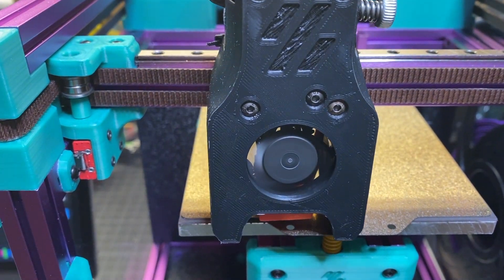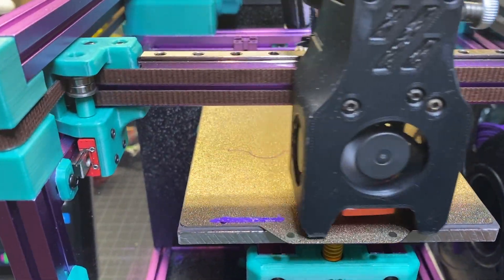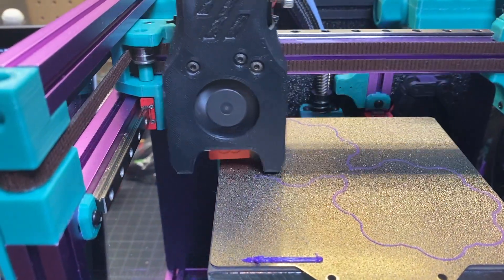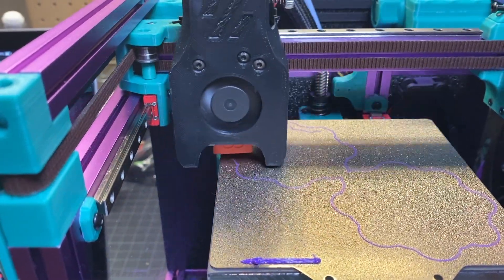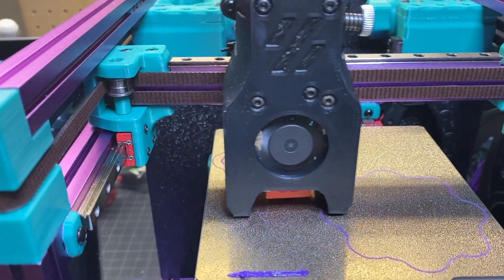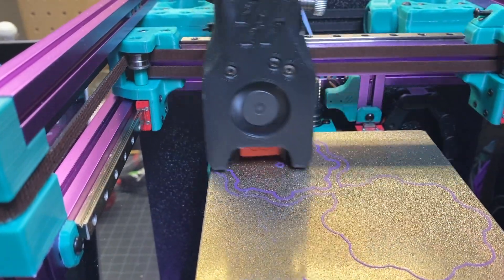There were some challenging conditions with the humidity, and while I was there I was really trying to tweak the speed so that I could show something kind of interesting — maybe why you might want to get a Voron 0.1. It really is kind of a game changer when it comes to being able to print parts quickly. We are printing pretty fast — around 80 millimeters per second right now on this first layer, which is just incredible.